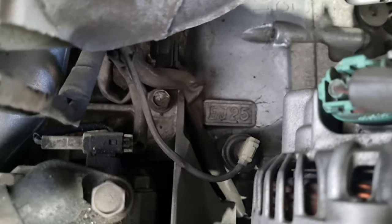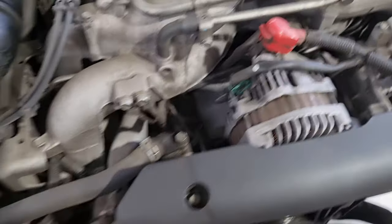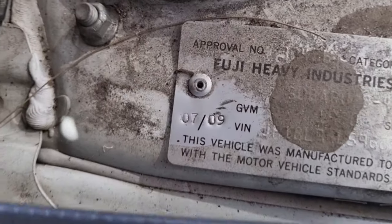Hey guys, thanks for checking in for another episode of Jack's Mechanics. Today I'm just going to show you how to do a radiator on this Subaru Impreza. This is an EJ-25 — you can get the engine code down there — and the year of this thing is 2009.